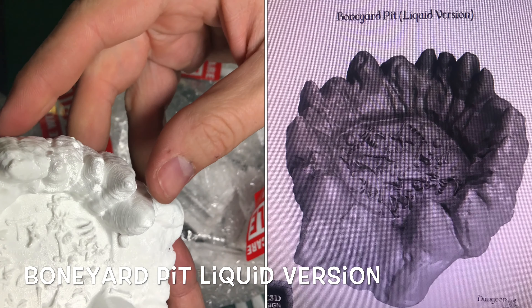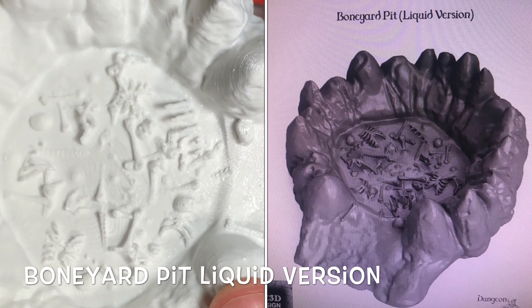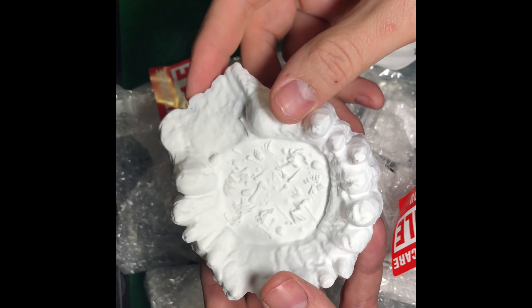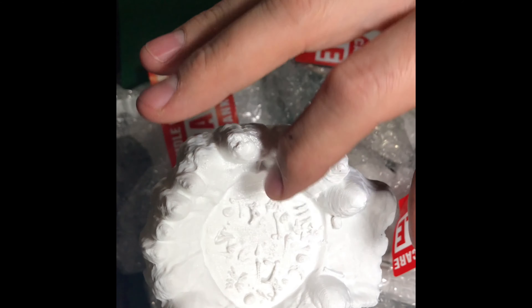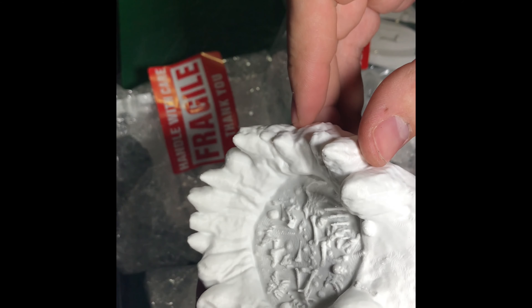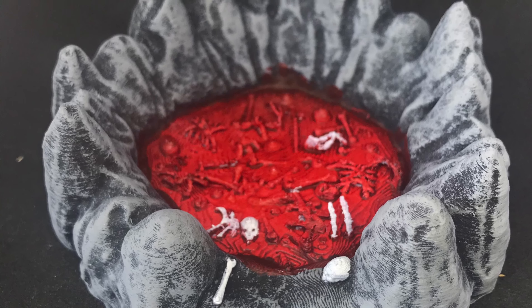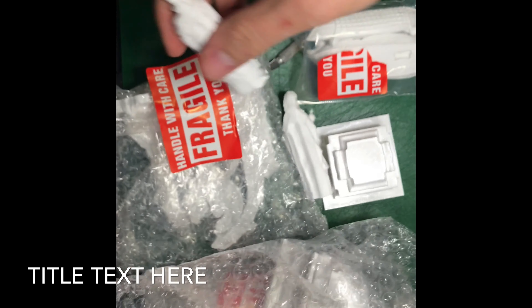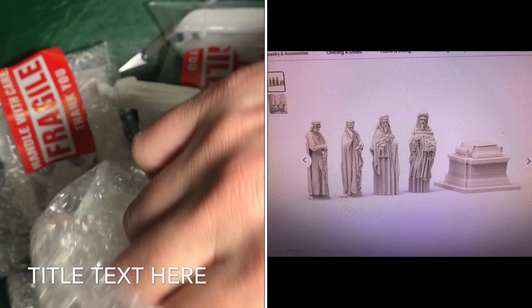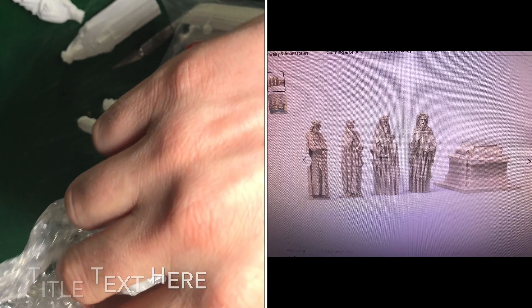All right, the first thing I have here — once we paint that sucker up, we'll take a look at it. There are skeletons in here. Initial impression looks pretty good. Statues — they just looked cool to me. I figured they might be cool for a diorama sometime later.